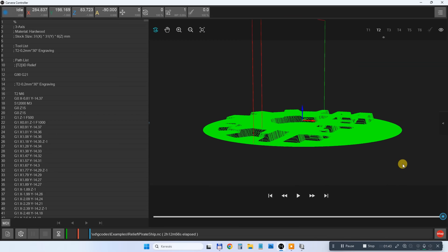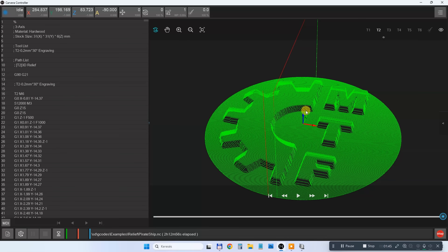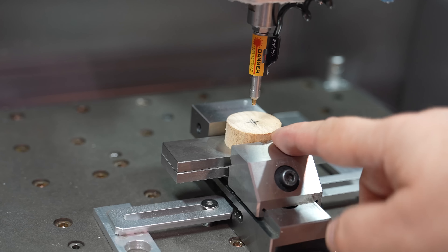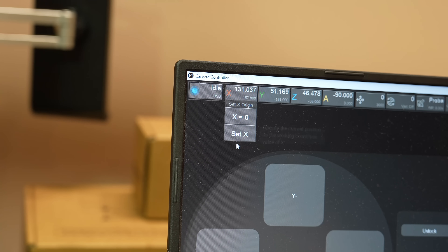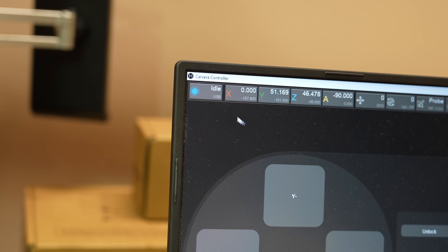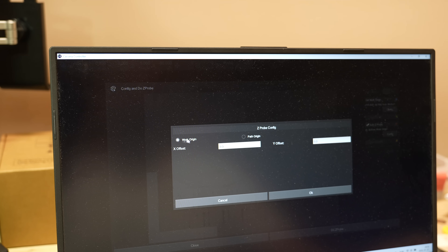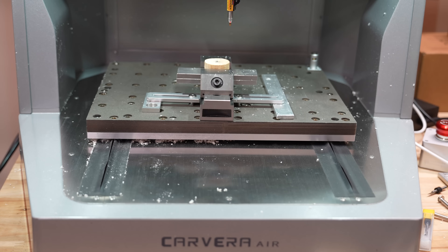I import the G-code into the Makera Controller, upload the file, and check the path preview. I can run a simulation, set the work origin to center, and do an auto Z-probe. Setting it to work origin 0,0 — and it should be positioned correctly here.